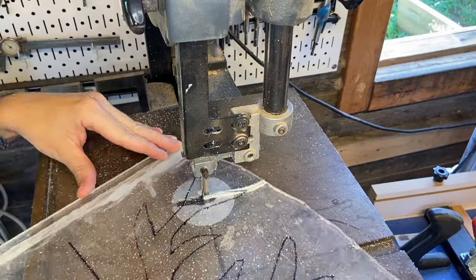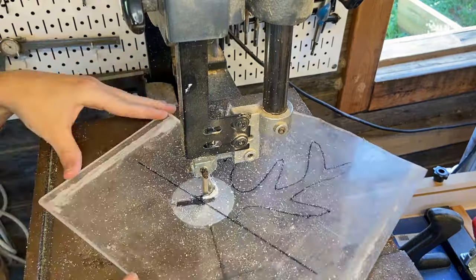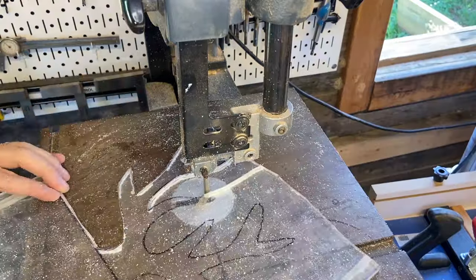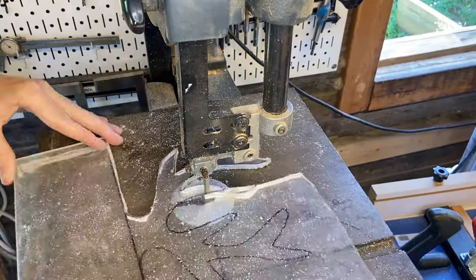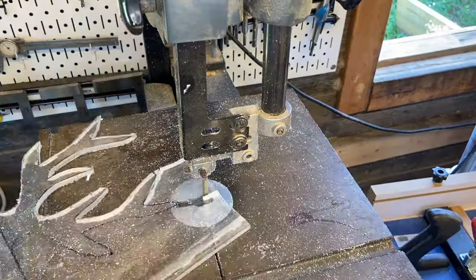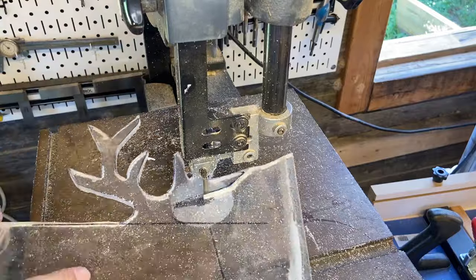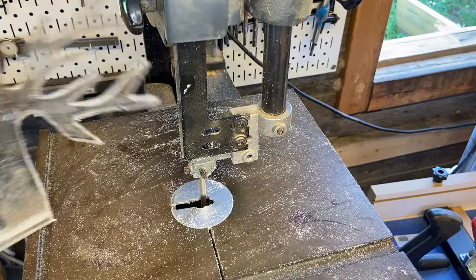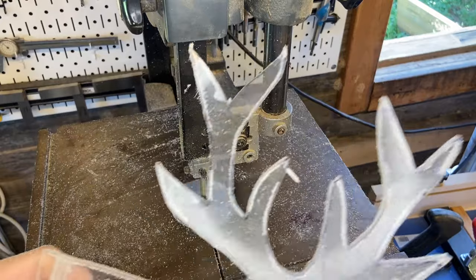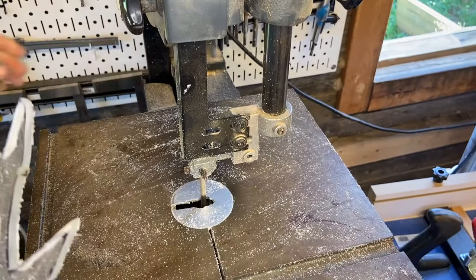I've seen wooden deer antlers dozens of times on all kinds of weird cool wooden projects, but I don't think I've ever seen them on a cutting board or a charcuterie board — so that's what we're doing. I googled pictures of a nice rack and this is what I got, obviously, because my safety search filter is on. I transferred the photo over to a Word document, printed it out, cut it out, traced it onto this piece of acrylic, and then went at it with the bandsaw.